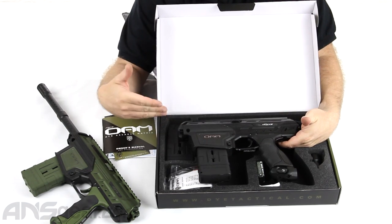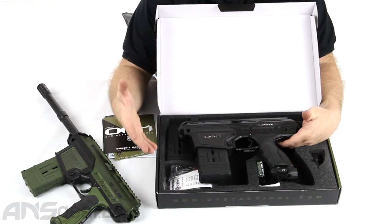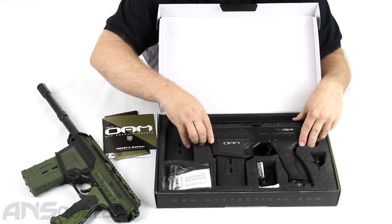The frame's the same, the bolt's the same — it's identical to the standard DAM. You just don't get all the accessories that go along with it, and you don't get the big carrying case that comes with it either.